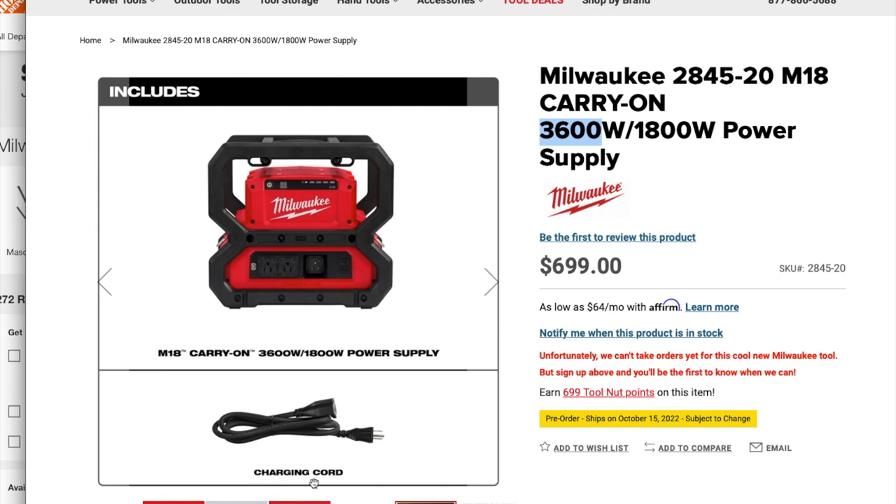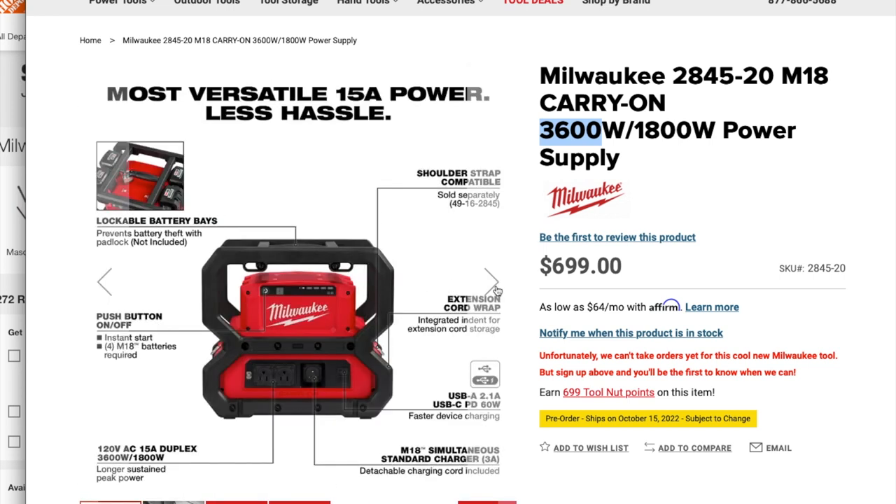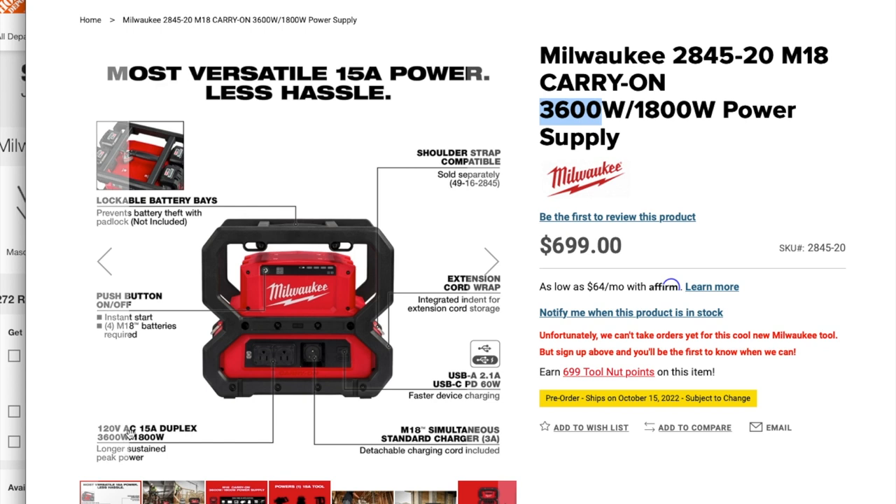It will come with the charging cord. You got a lockable battery base that prevents battery theft — padlock not included — push button on/off, instant start, M18 batteries required. You got 120-volt AC 15-amp duplex outlets, and it can simultaneously run a standard charger to charge the batteries.